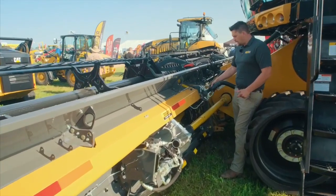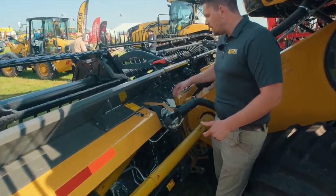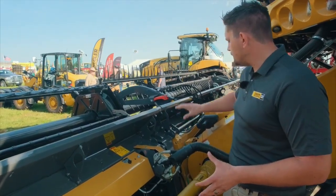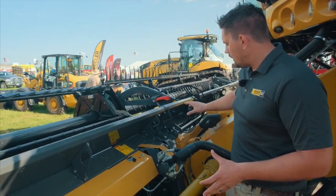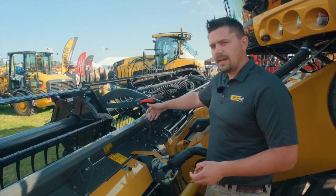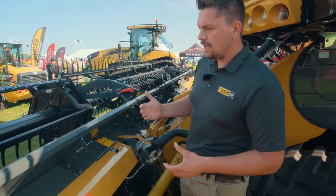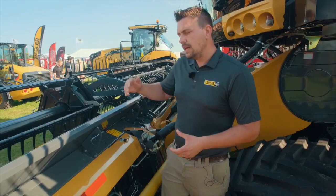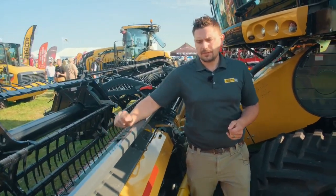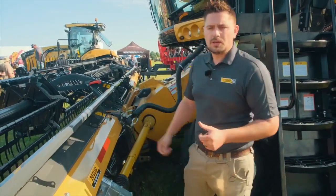We've got a single-point hookup right here. We also have a PTO shaft and your lock-in pins. One thing customers are going to notice is that we don't have the attachment with the face plate adapter to put the header onto the Lexion. That then allows the customer to be able to see the soybeans right on the draper belts, making everything a lot easier so they can control what's going on in the combine.